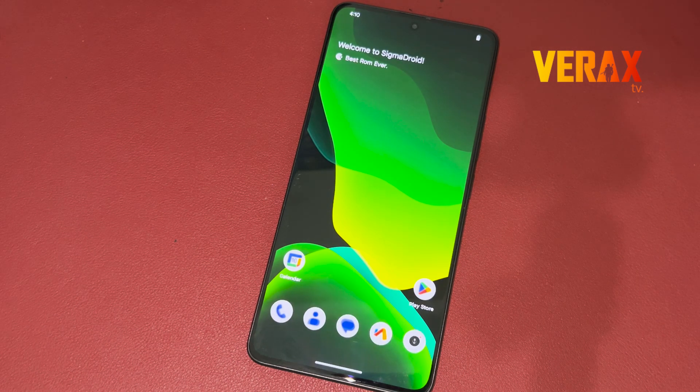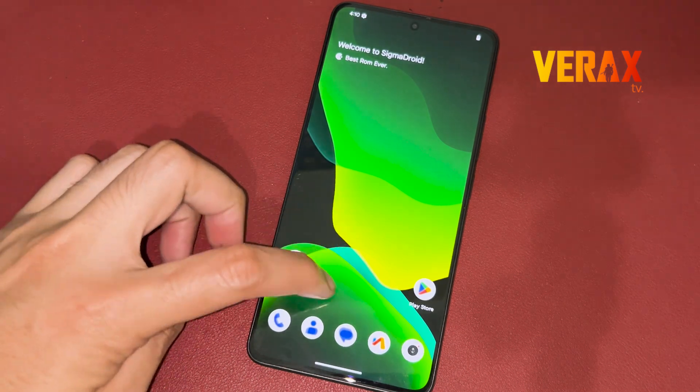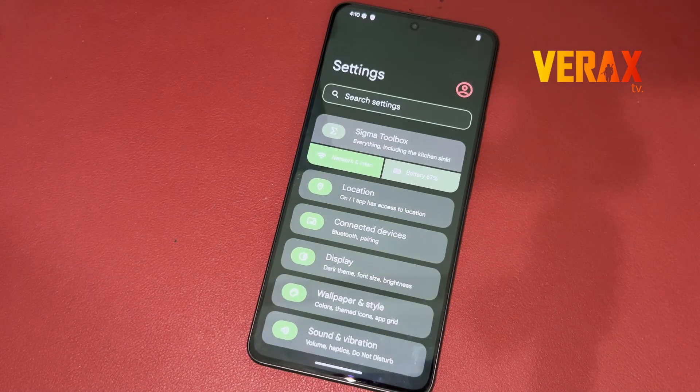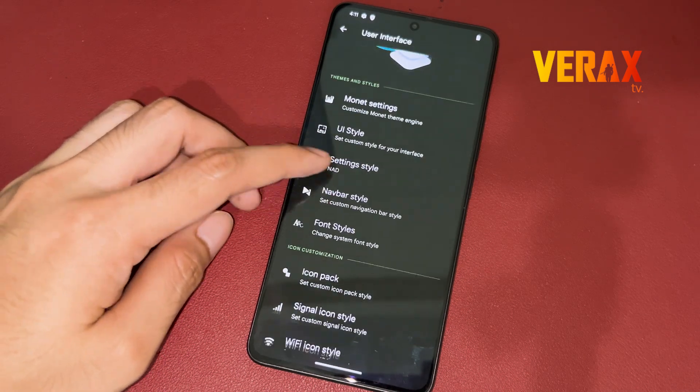Now you have successfully installed the Sigma Droid custom ROM on your Redmi Note 13 Pro 5G. Here's a quick preview of the ROM. If you find this video helpful, please don't forget to like and subscribe. Cheers!